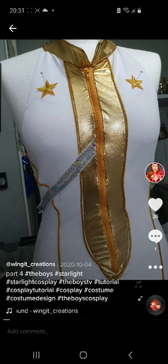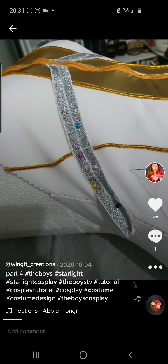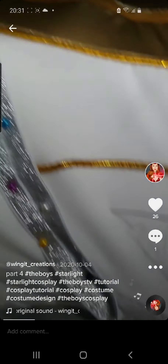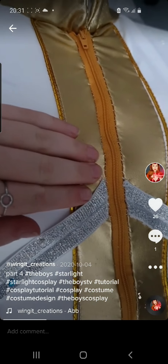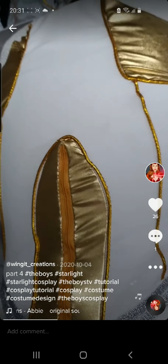Once everything had been sewn together I started adding details. I used silver elastic and doubled up to make it extra thick. I also added two gold embroidered stars that I bought off eBay. I pinned them on to where I needed them placed and then hand stitched them through. I also added a zip at this time which was also hand sewn off camera.